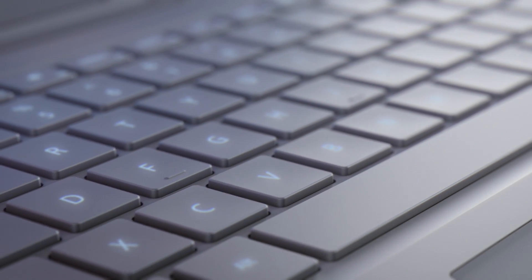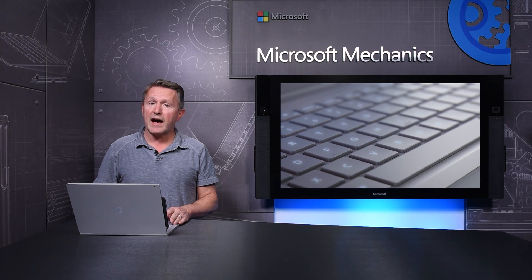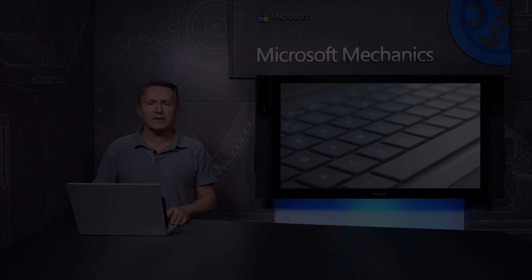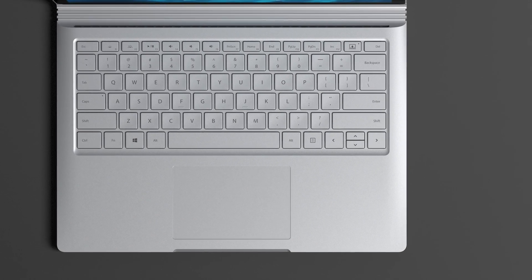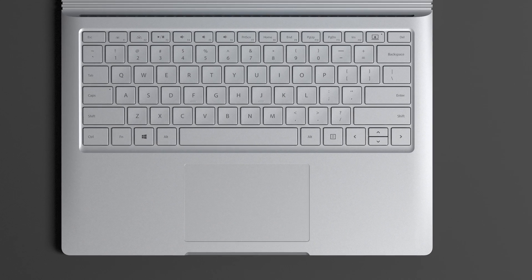The keyboard is among the very best laptop keyboards. Every detail has been designed to give you a faster, more accurate and more comfortable typing experience. The trackpad provides precise, buttery smooth navigation and a size so it doesn't get in your way when you're typing.